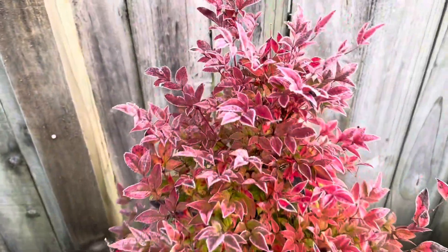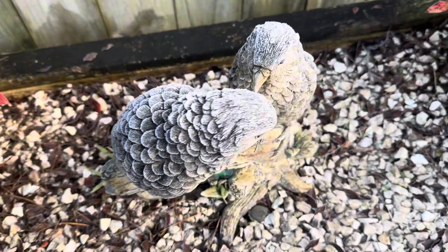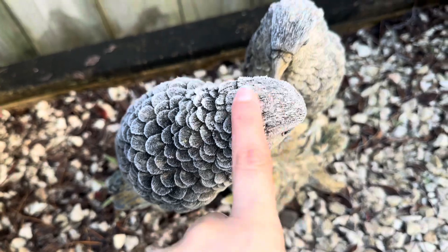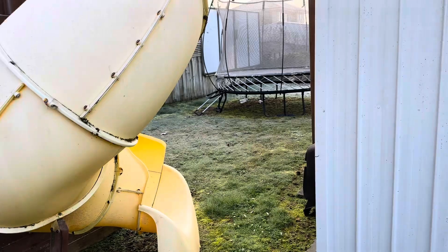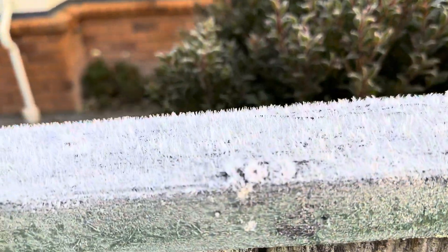Oh look at this, guys — this little tree has got ice all over it! And look at the birds. Look at the fence here.